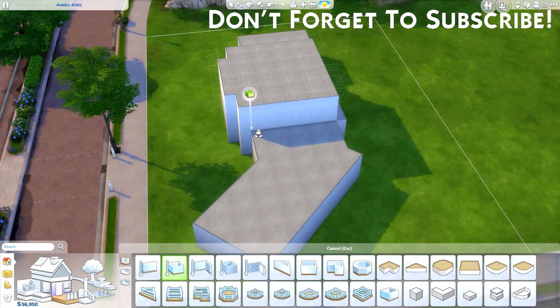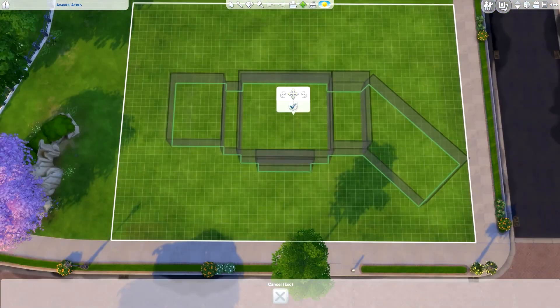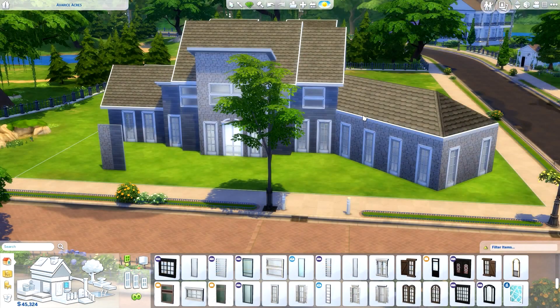That didn't sound right — it is a Modern Suburban home I should have said, but it's also the name of it as well. So it is up in the gallery, so make sure you head over there. My Origin ID is RealThomasHere to go ahead and download this for yourself.